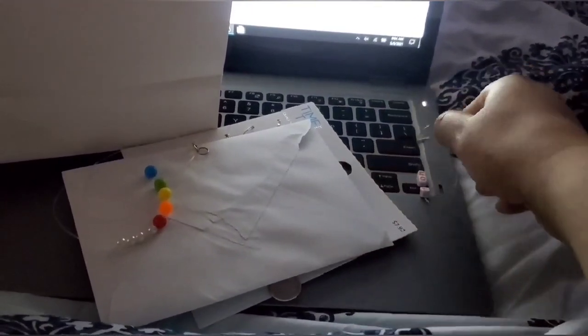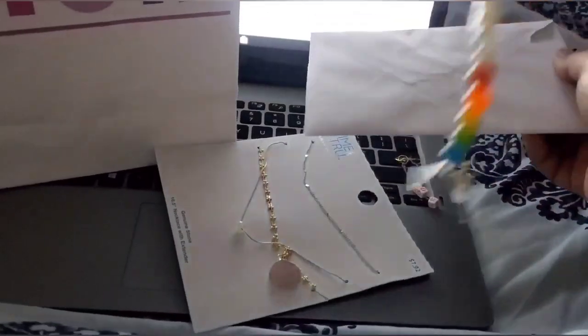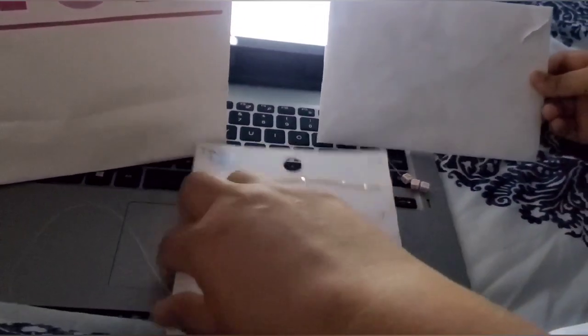She made this all by herself. She has also got me some other jewelry — as you can see, it's a necklace.